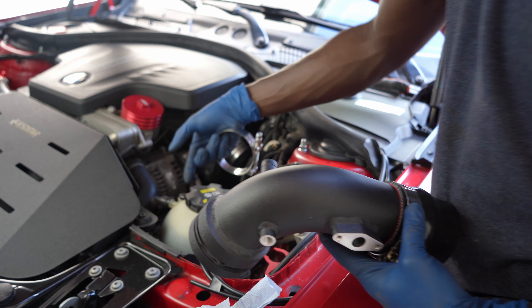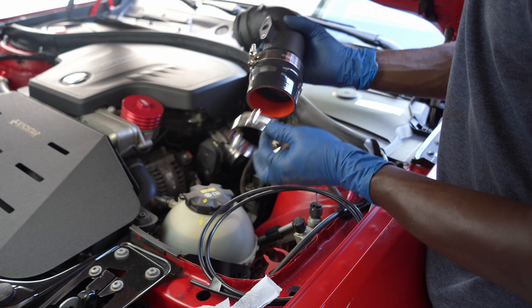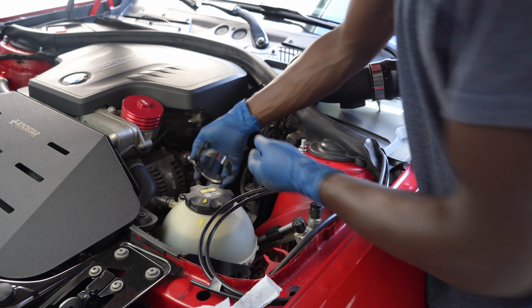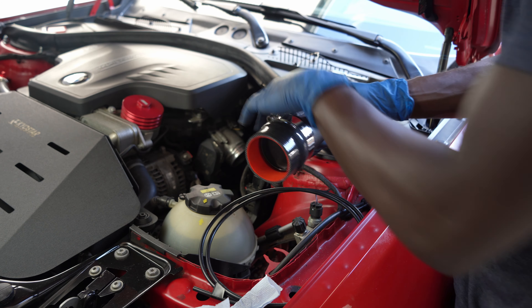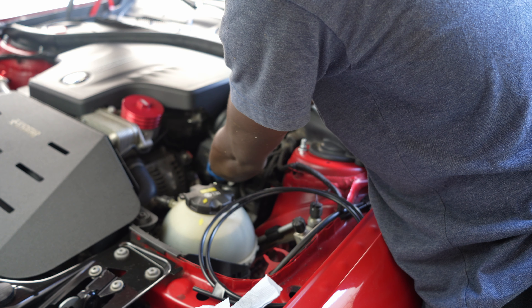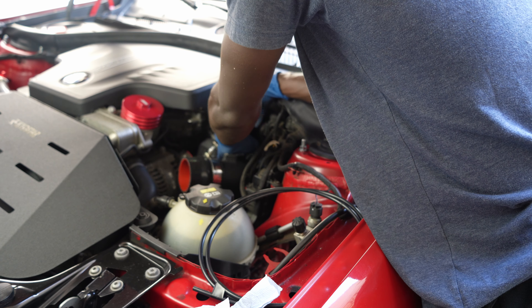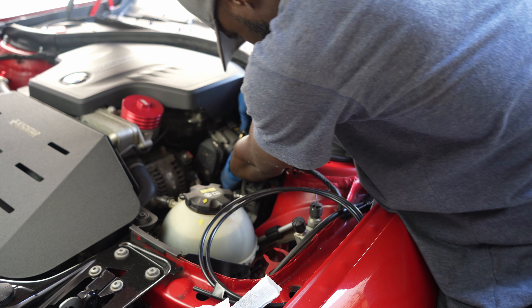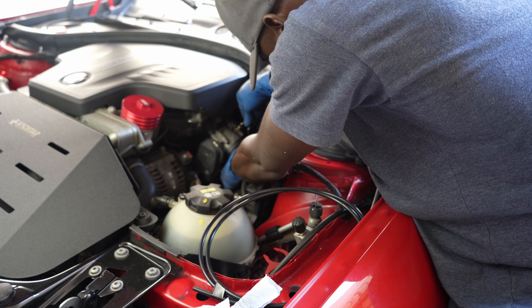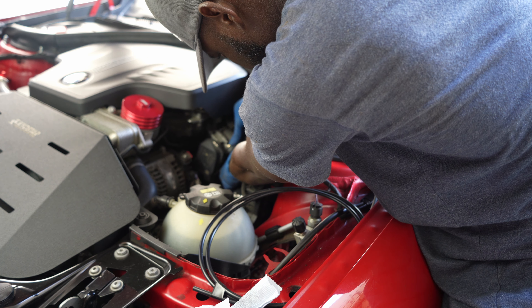Once you have the bottom part on, don't forget to place it at the bottom side like that, then get this and place it on the turtle body. Get the retainer clip for the turtle body, make sure you align everything properly, and push it in.